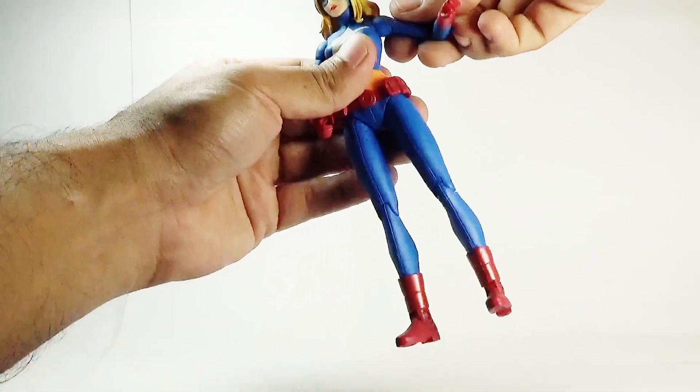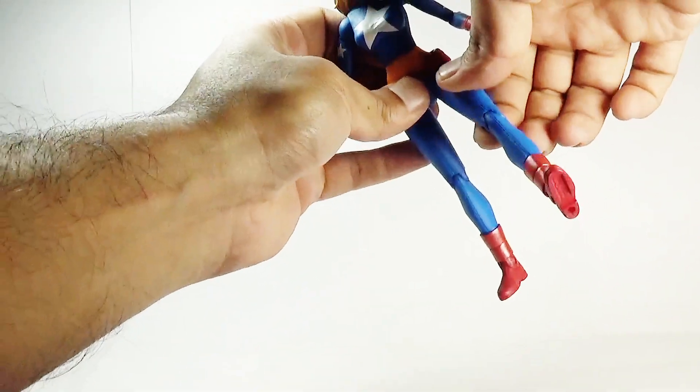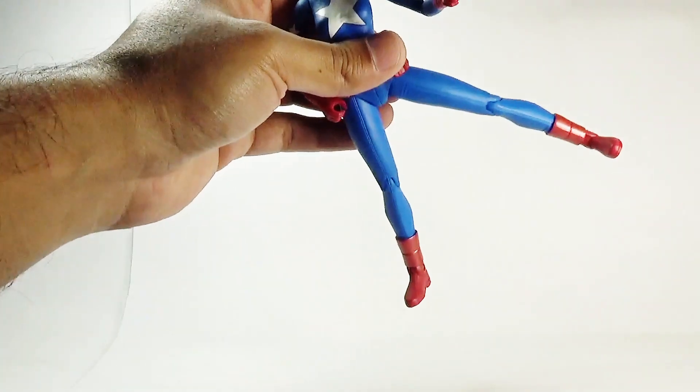The torso is a solid piece — no diaphragm movement, no waist swivel, nothing. The legs can kick forward a limited amount, backward only a small amount, and outward that much.